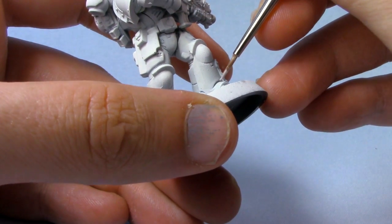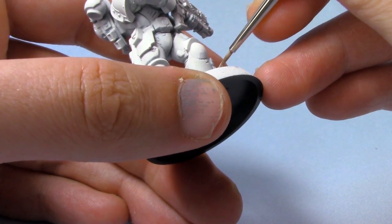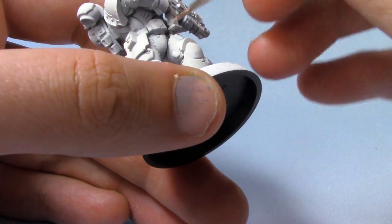Of course it will dry a lot lighter than this as well. So just continue working all the way around, doing all the edges of the armour.